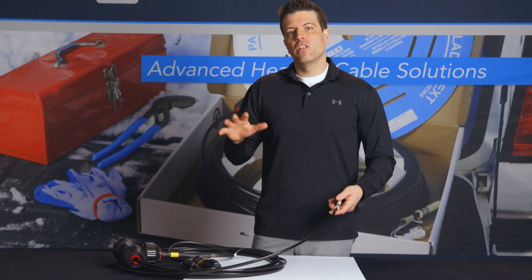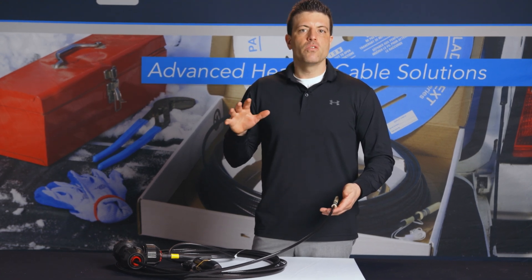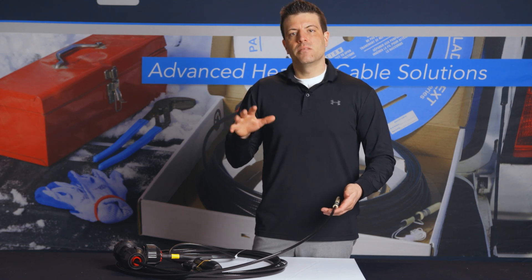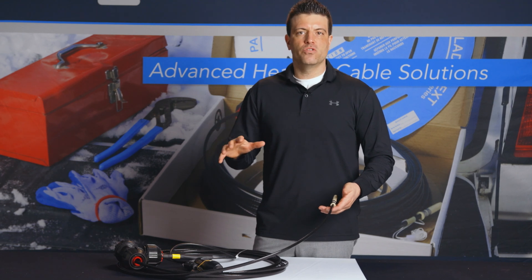I hope you found this video vlog helpful. We'll continue to release a new video vlog monthly, so make sure to stay up to date by signing up for our email newsletter, subscribing to YouTube, or following us on Facebook and our other social media pages.